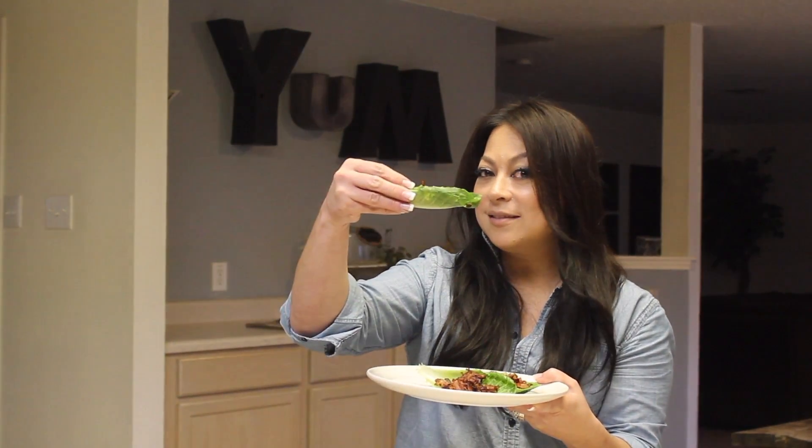So with that said, this is what I'm about to show you how to make. It is a bacon lettuce wrap. Enjoy — hopefully you'll enjoy it. I'm going to take a big old bite. Voila.